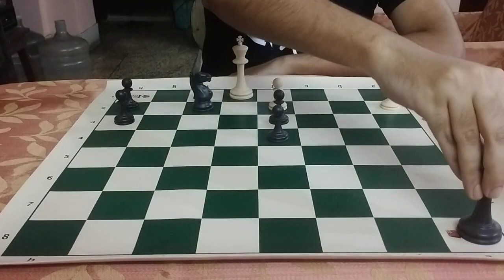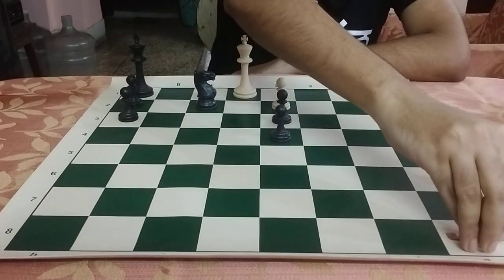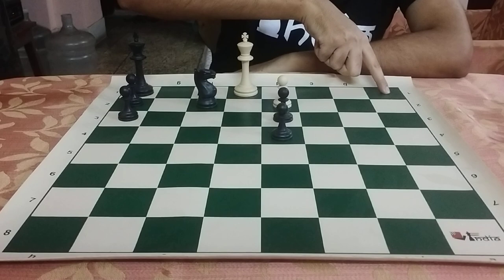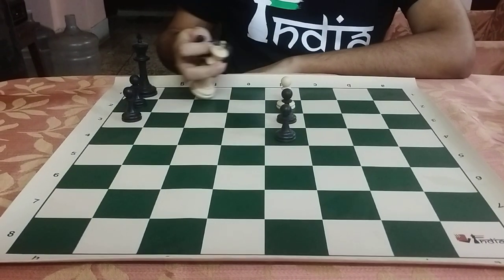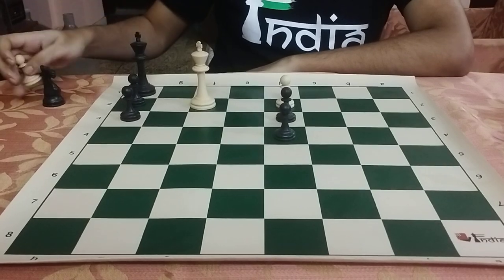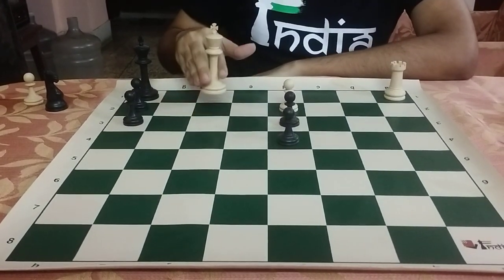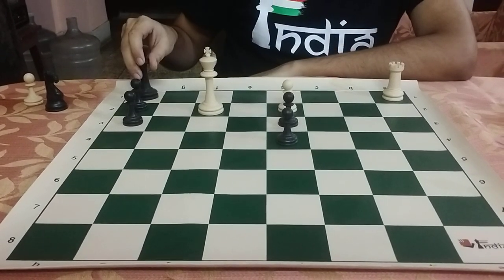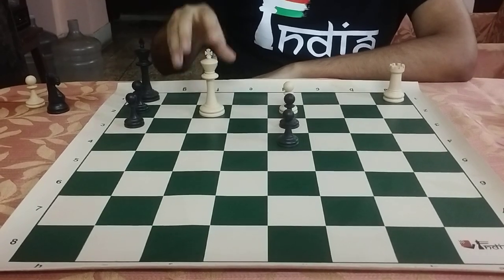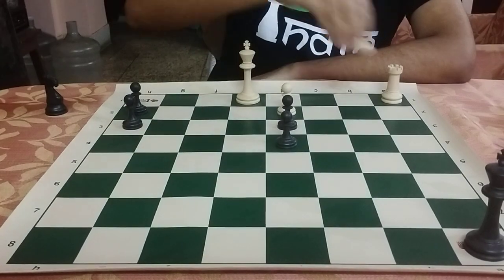You can bring this a8 king to h1, then promote this pawn to a queen or a rook, bring the rook or the queen to a1, and this will be a checkmate. The final mating picture we are gunning for would be: white king on f2, a rook on a1, and the king on h8 — that's it — and it will be a checkmate. It's not difficult to execute; it's very easy.